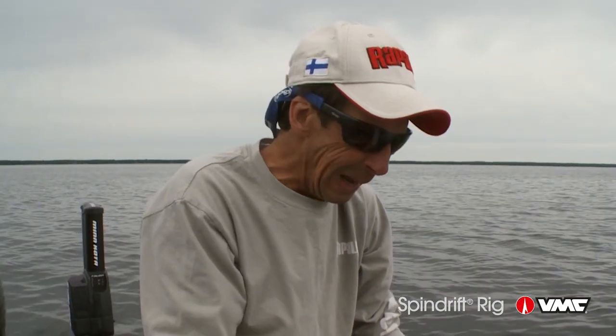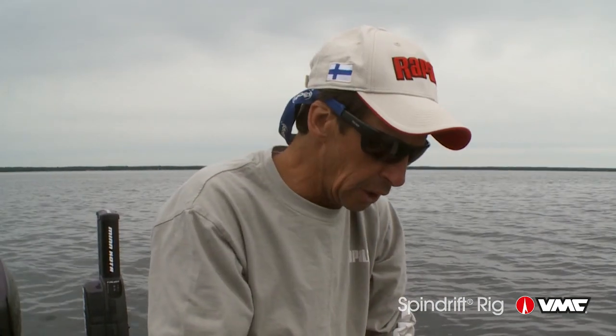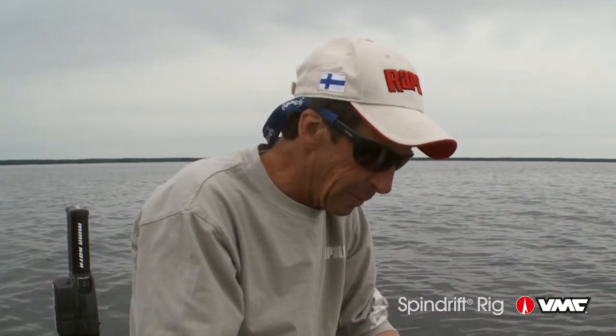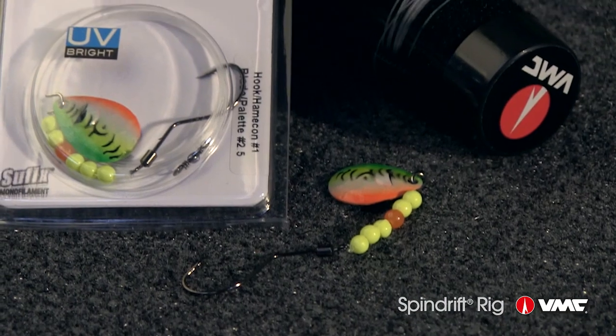VMC has been a premium manufacturer of hooks and rigs for a wide variety of different fish species, whether it be for walleyes, bass, as well as saltwater fish. One of the newer concepts they came up with recently that's a really tremendous rig for walleye fishing is a spin drift rig.